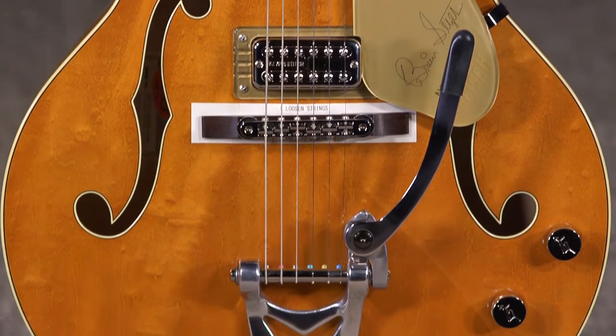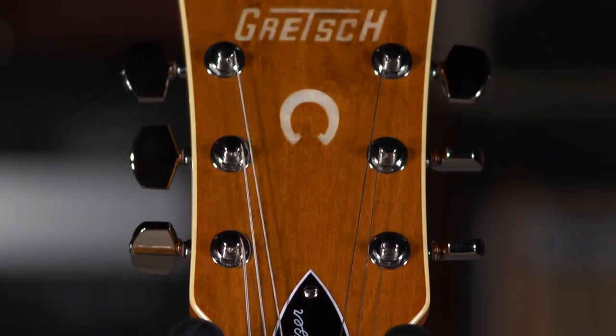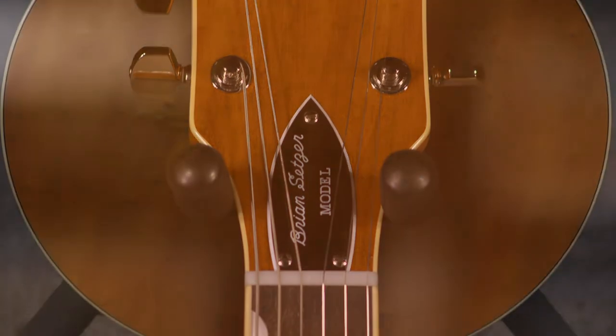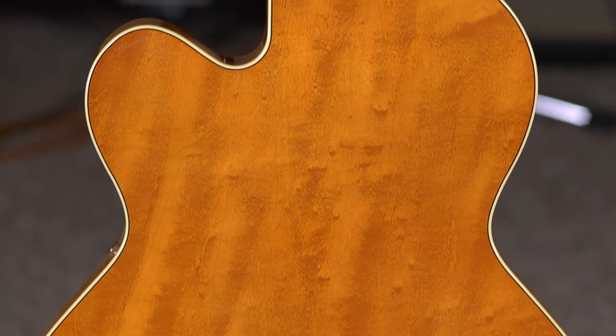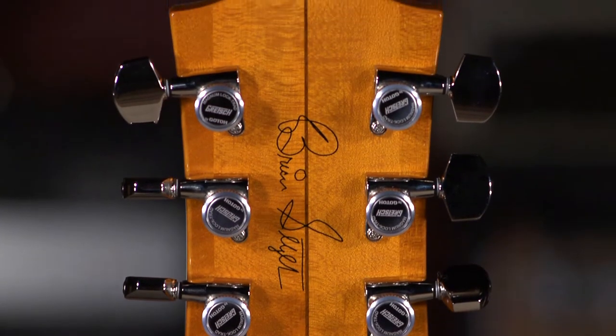This is based off of his actual '59 Gretsch Nashville, which I think he called Smoke — that's the nickname. But there are a couple of modern upgrades now. Some of these upgrades he's done to his own guitar as well — for instance, the locking tuners. Obviously Gretsch wasn't putting locking tuners on guitars in 1959, but apparently Bryan Setzer has some on his actual Gretsch too, so they went ahead and put them on the model.